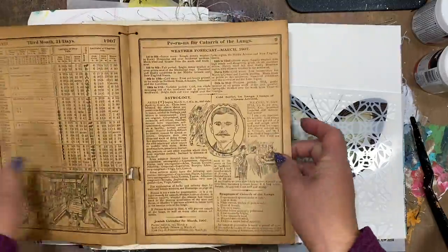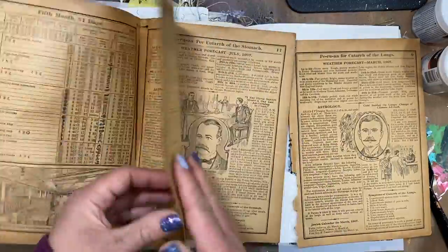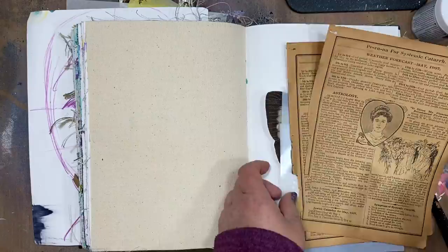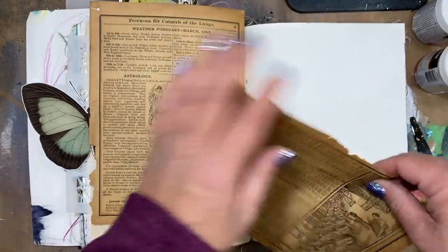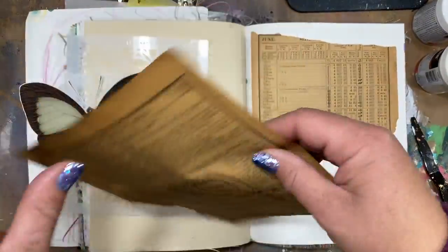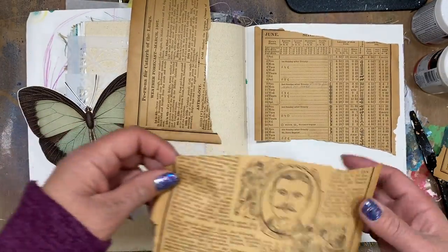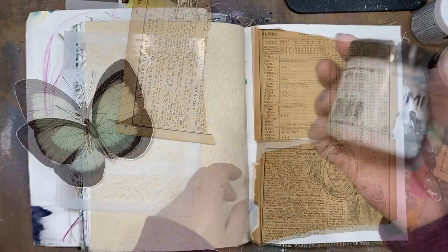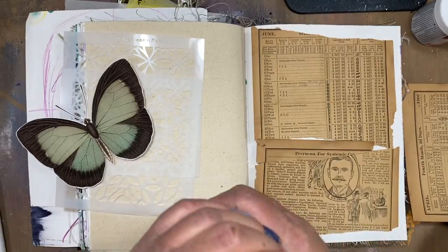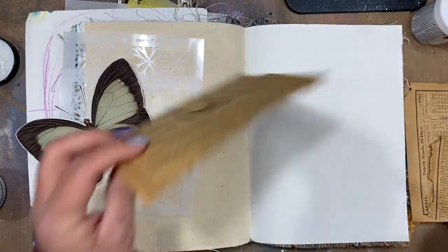I'm working in my Dina Wakley mixed-media journal and I'm pulling out some vintage papers that I've honestly been hoarding and am finally making myself use. I'm just going to tear these up a little bit to give them some more organic texture for my background. I haven't added gesso or anything to my page because I'm going to use some gel medium to put these down, and that will create the barrier that will help my other mediums move smoothly.